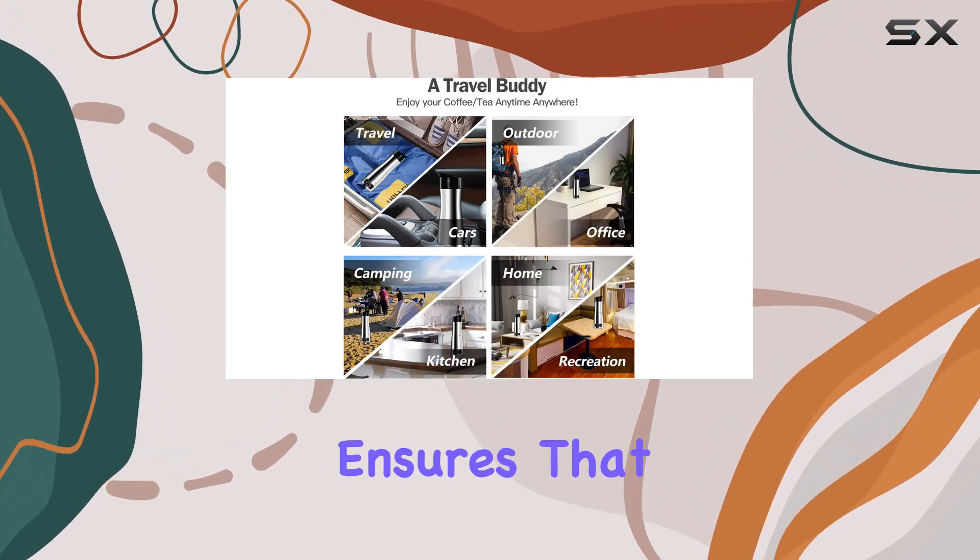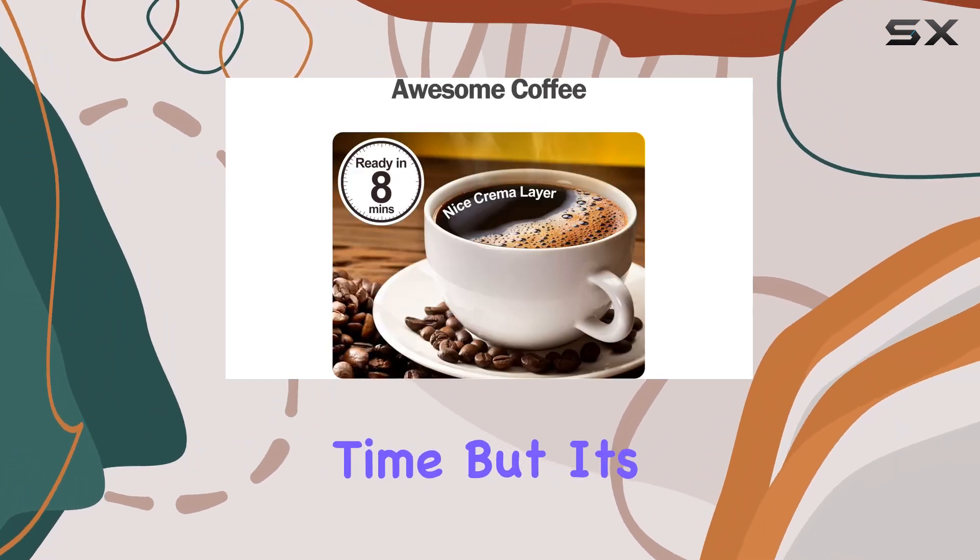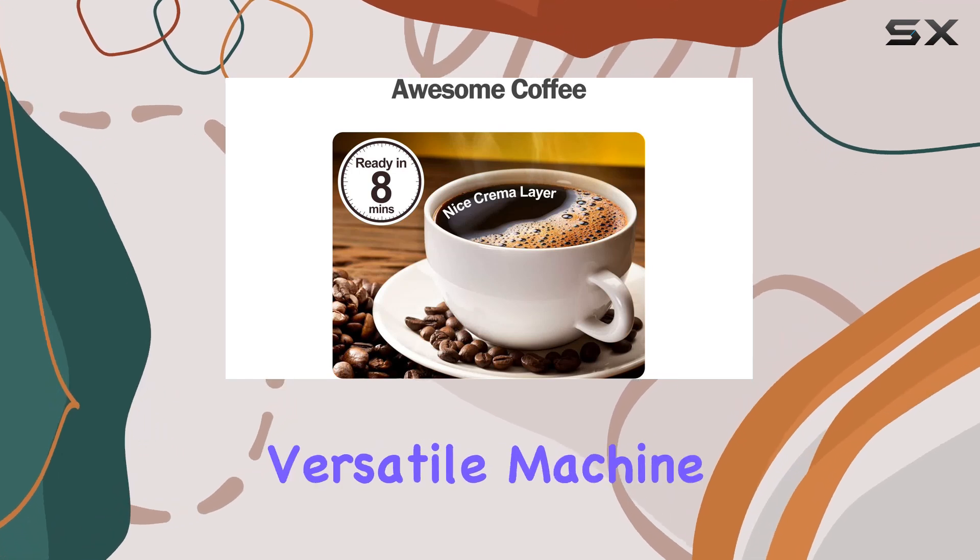With enough capacity for up to 3 cups, and for espresso aficionados, a recommended ratio of 80 milliliters of water to 7 grams of ground coffee ensures that perfect bold flavor every time.